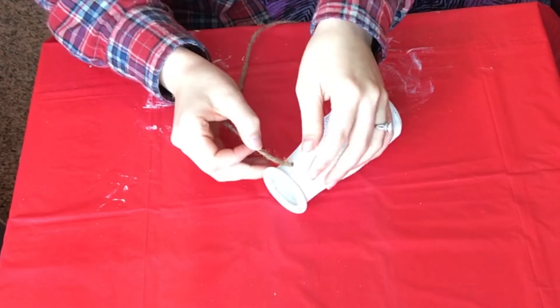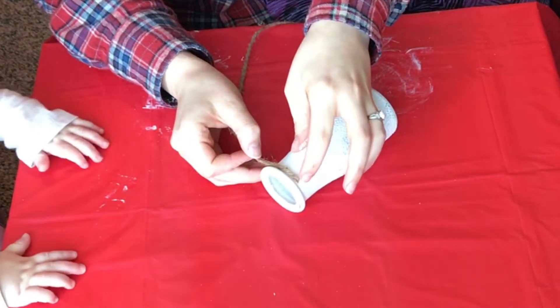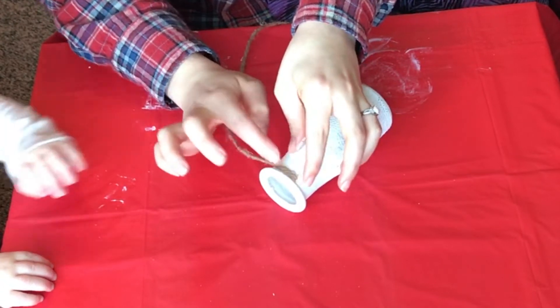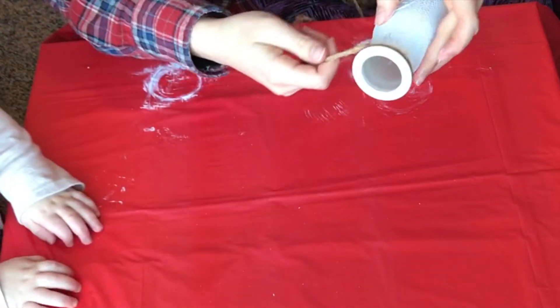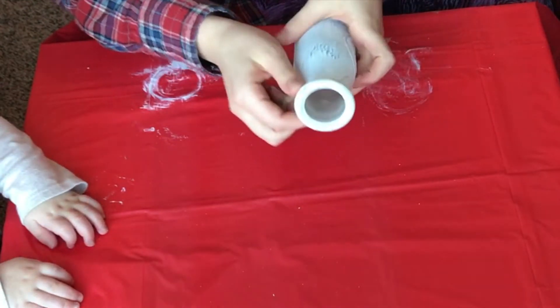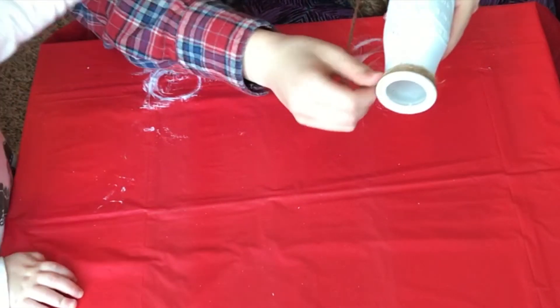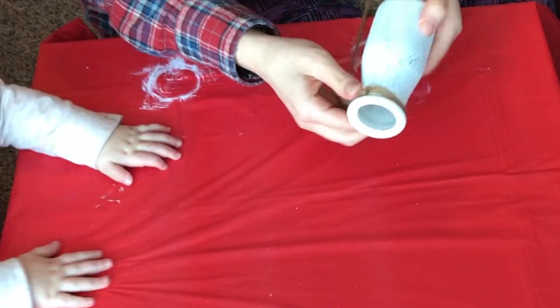I just painted the milk bottles with a simple paintbrush from Dollar Tree and let that dry. Then I glued a little bit of the twine onto the top of the milk bottle and wrapped it around about six or seven layers to get a nice thick rim of twine at the top.